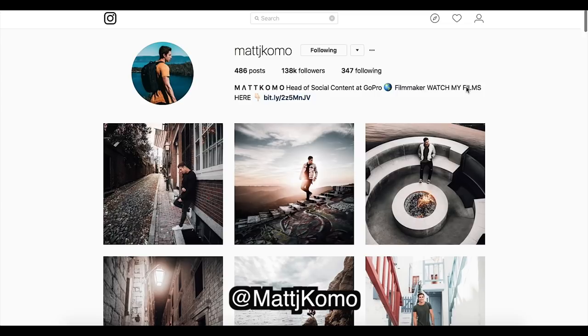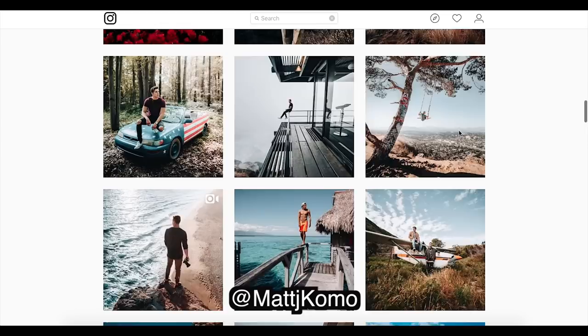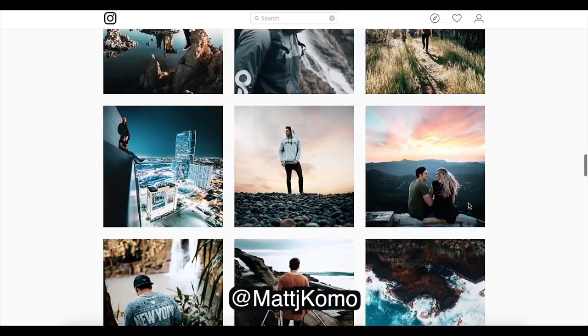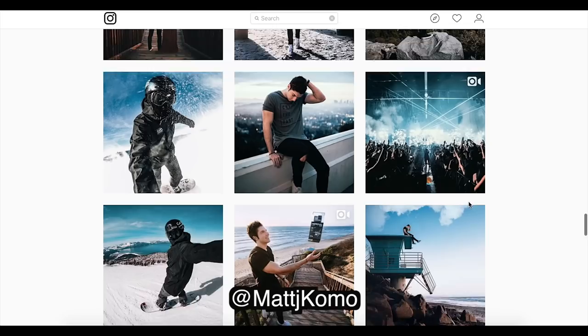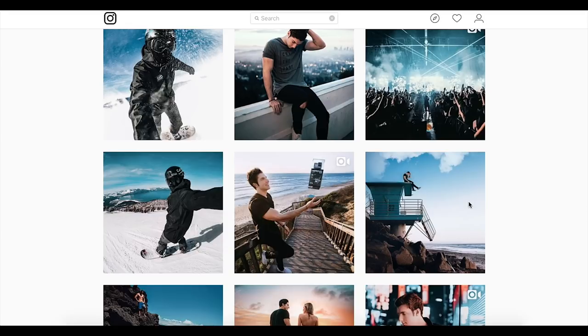Matt Como, everybody, and before I get into it I just want to say go follow him on Instagram and his YouTube channel. He's been changing up his style recently, going for this really desaturated orange and teal look. He used to be very vibrant with an orange and teal look. Looking at his style there's pretty dark blacks, minimal fade, no grain, and there's a bit of overexposure — but let's get into it.